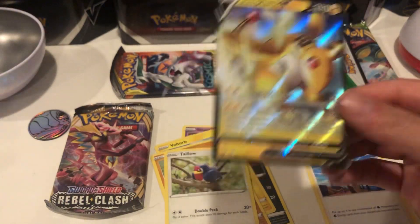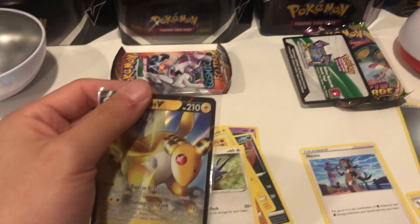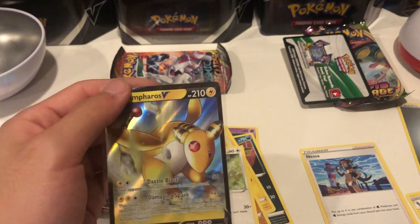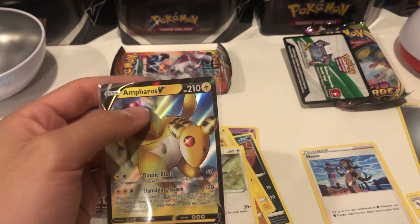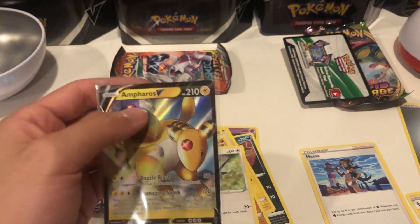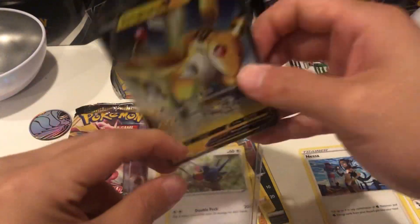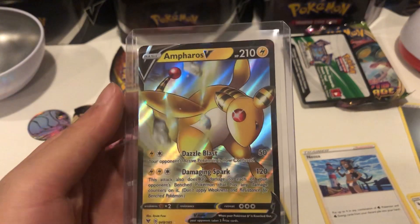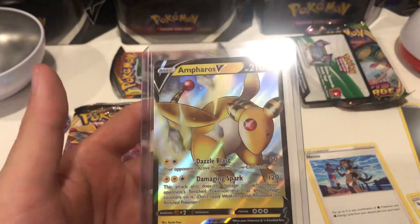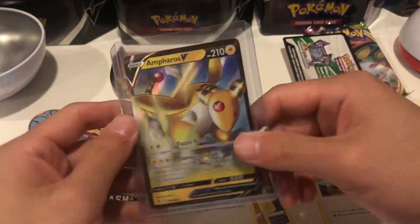Not even bad for our first hit of the day - that in my book is pretty good, so I'll take that. We got an Ampharos V. I'll put this in a sleeve because it looks pretty cool. The Ampharos V is Vivid Voltage number 49 and that is worth about a dollar.